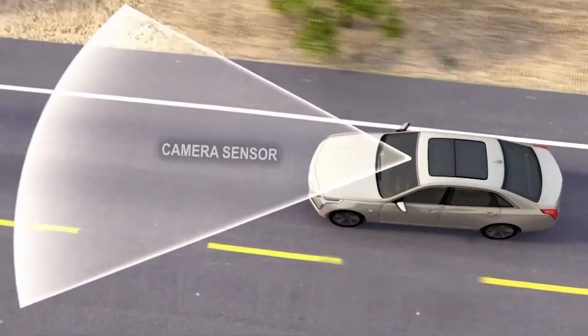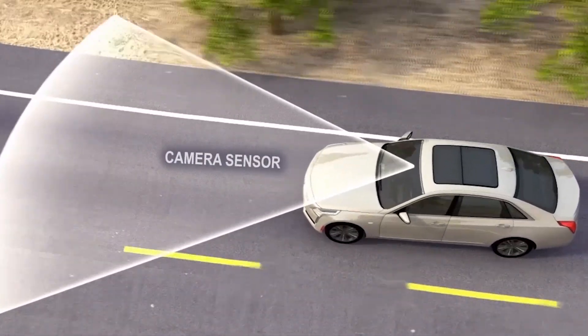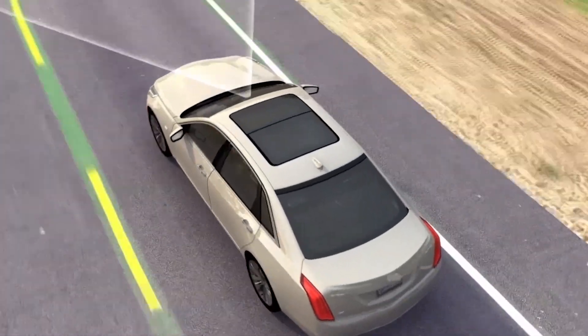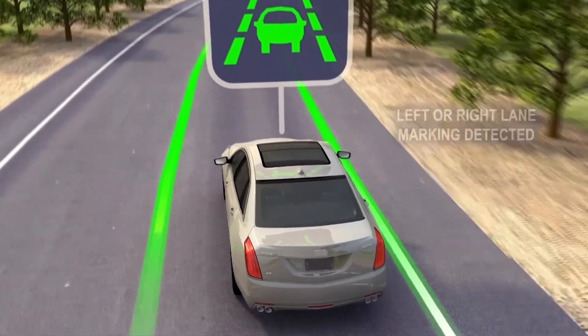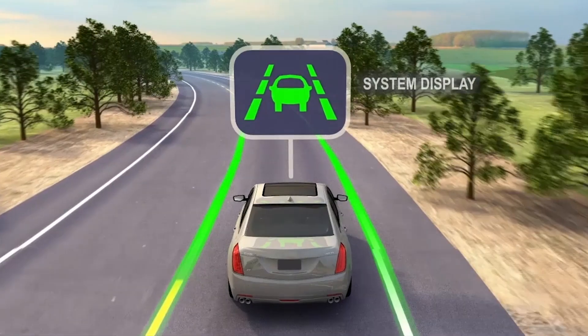This feature uses a forward-looking camera. When in forward gear and above 37 miles per hour or 60 kilometres per hour, this sensor looks directly ahead to detect lane lines. When a left or right lane marking is detected, a green icon is displayed.